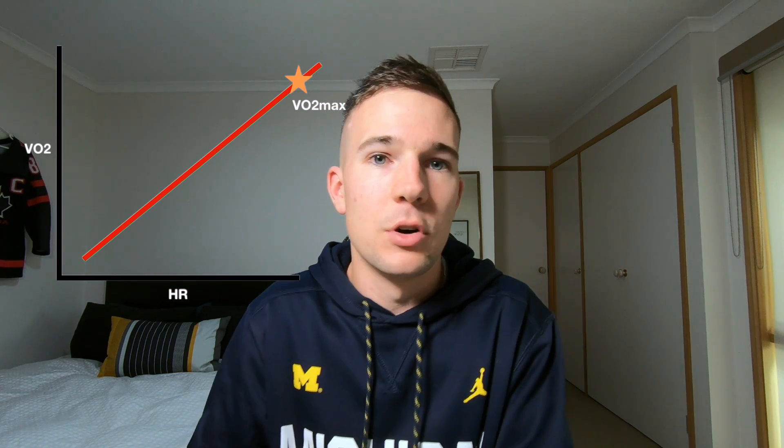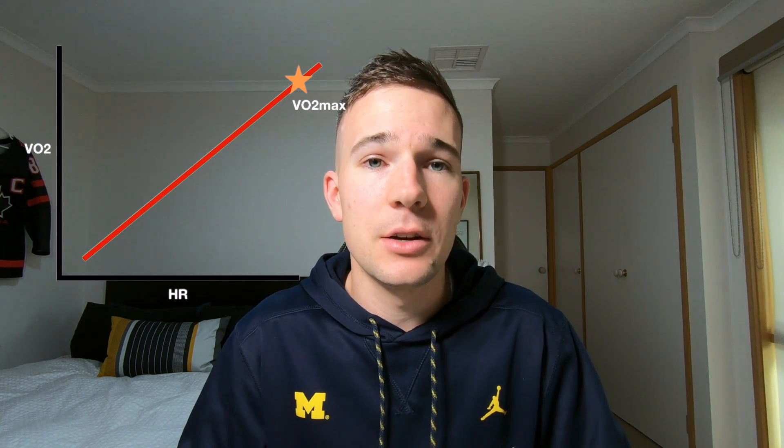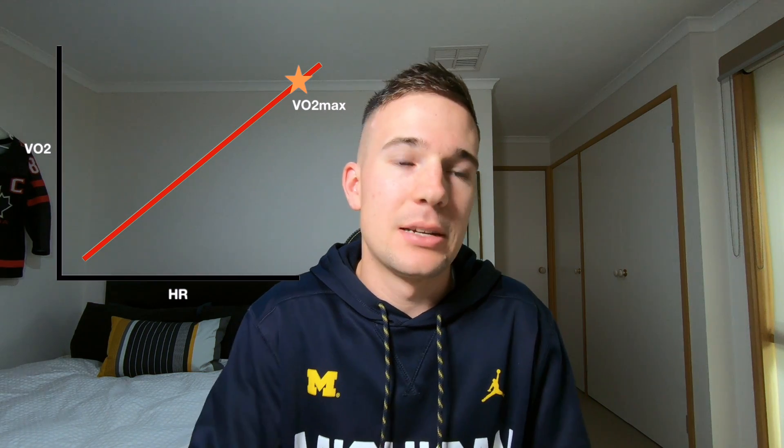I'm going to put up a graph on screen showing the relationship between oxygen consumption — VO2, or volume of oxygen — and heart rate as exercise intensity increases. What you notice is it's a quite linear progression. As exercise intensity increases, we get an increase in oxygen consumption (VO2) but we also get an increase in heart rate. Looking at actual VO2 data from my own testing, the progression is exactly the same — a very good correlation.